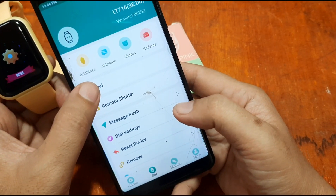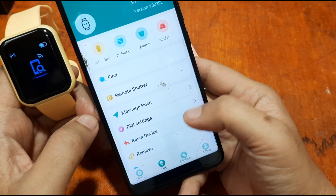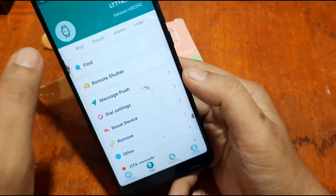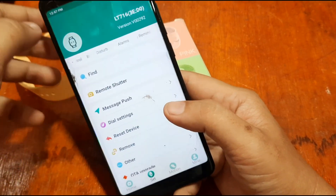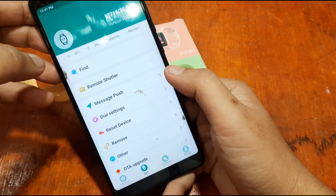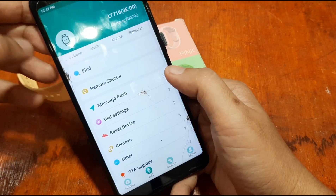Let's test the 'Find' function — as you can see, we are connected. To receive notifications from SMS, Facebook, or Twitter, go to the 'Message Push' section of your support app and tap on it.